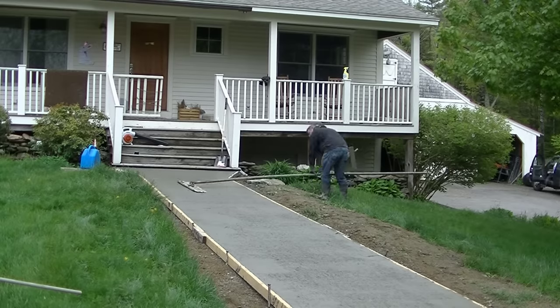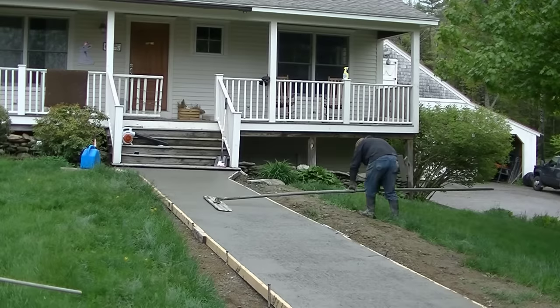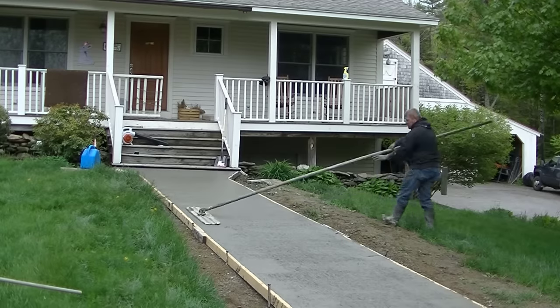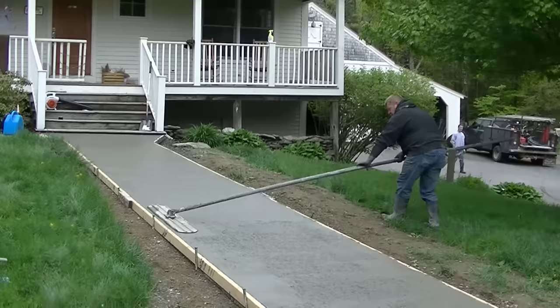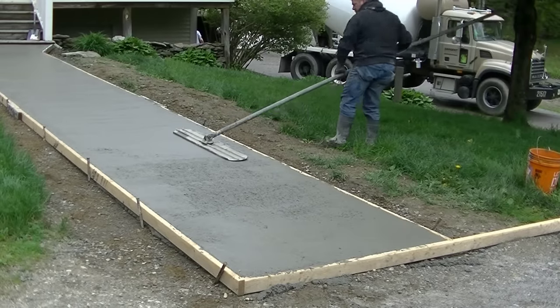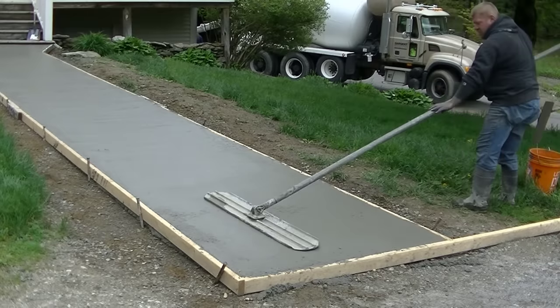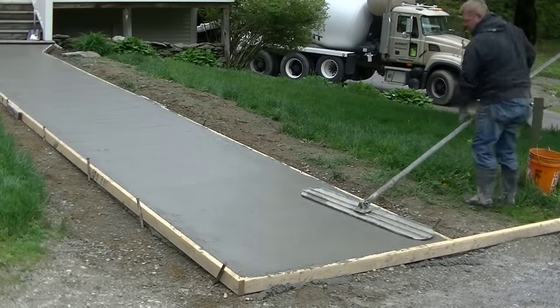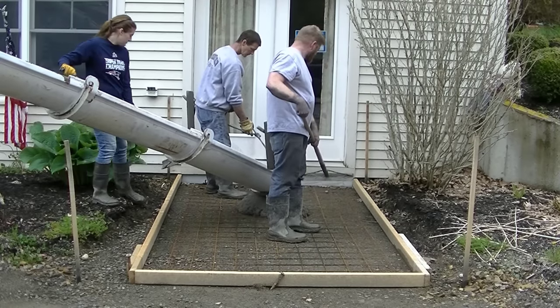Luke's bull floating it now, getting all the cream up to the surface and pushing the rocks down a little bit. A good bull float operator makes the finishing go a lot easier. You want to be able to bull float without leaving too many deep lines or divots when you tilt the bull float up or down.